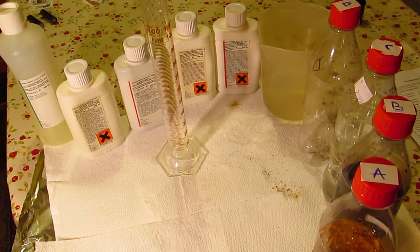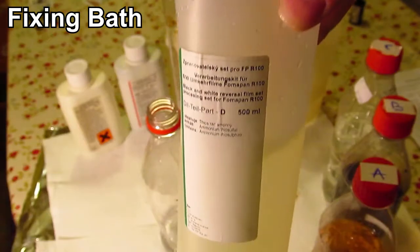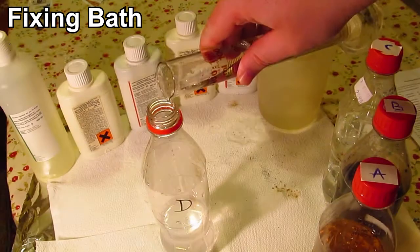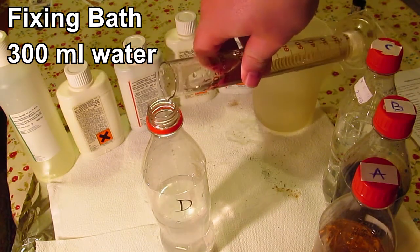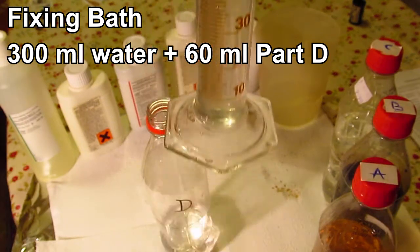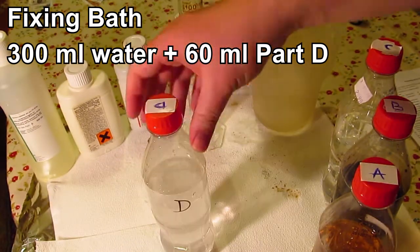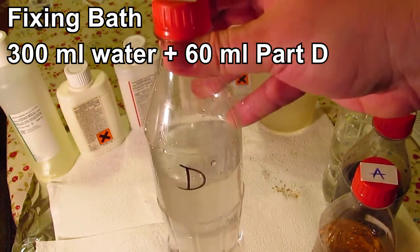Those are all the chemicals for the first phase of the developing process. For the second phase we also need solution D, which is the fixing bath. Making this is very simple — we need 300 milliliters of water and 60 milliliters of chemical D. This is solution D, and we are all set and ready for developing the film.